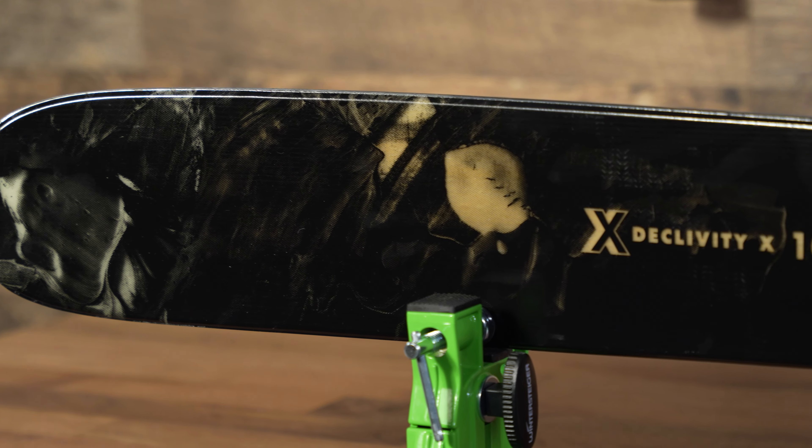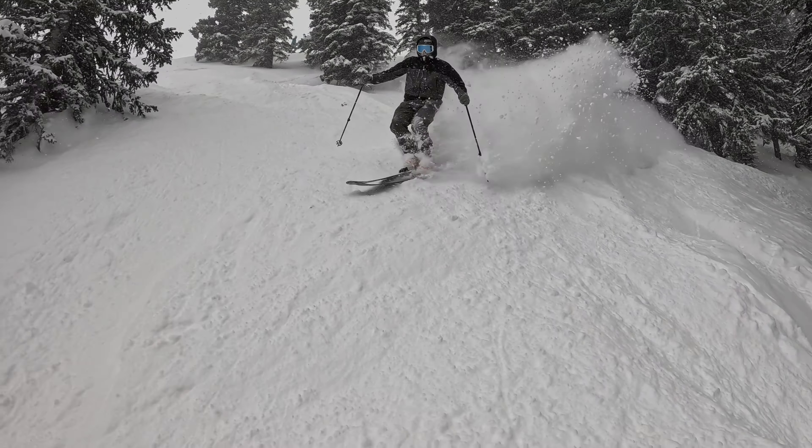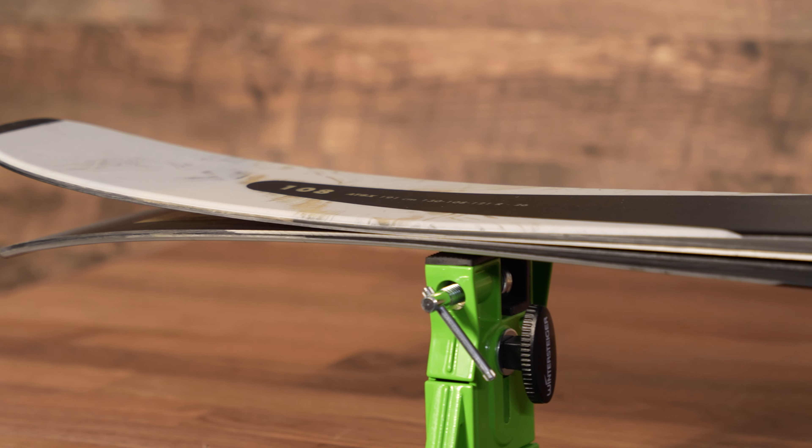The Declivity X 108 is really a new direction for Armada. They've been building off of the Declivity series, really dialing in a more directional ski than we're used to seeing from the brand over the past few years. And this is the culmination of a lot of hard work and a lot of new thought process in the brand.